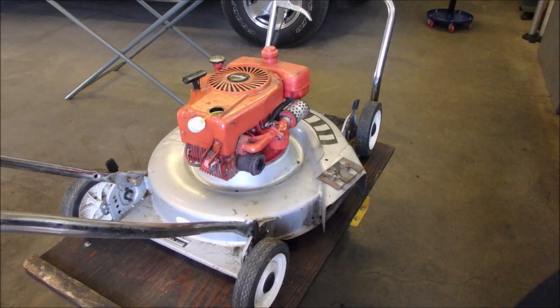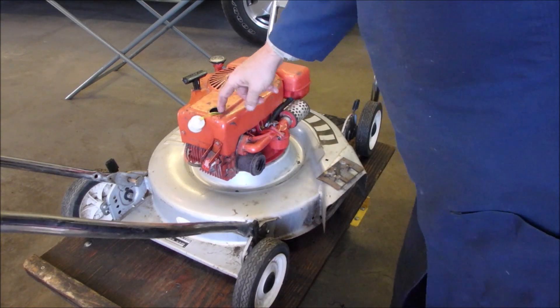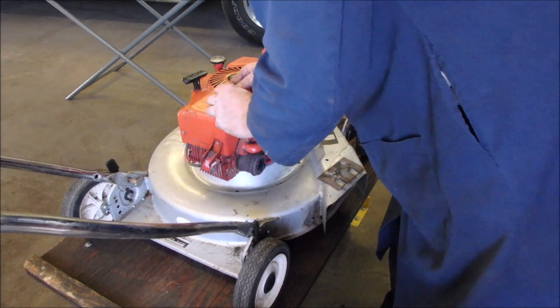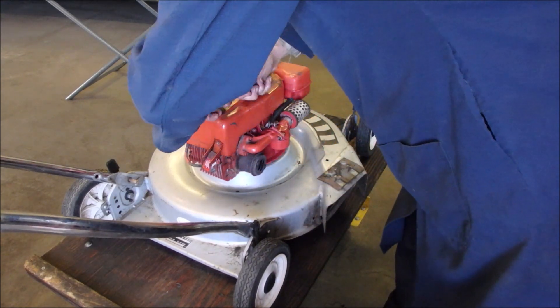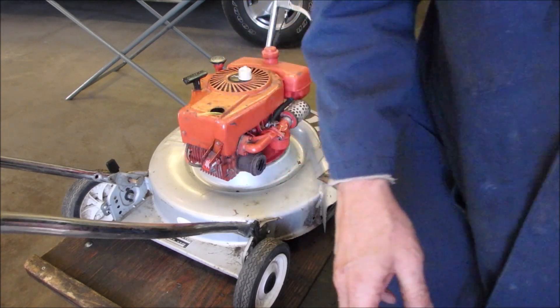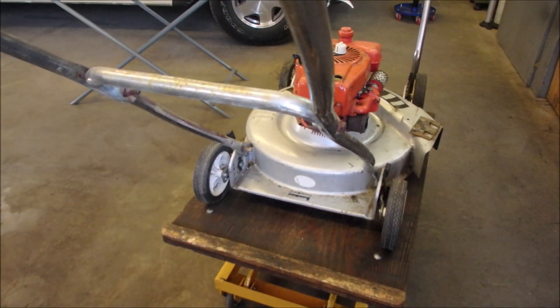Okay, so now I just have to get this to fit in there. I'm going to shorten it up a little bit so it's not hanging around, and I'm going to get a file and clean that edge up. I'm happy.